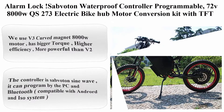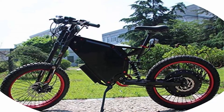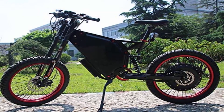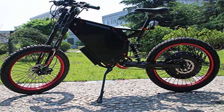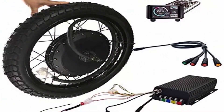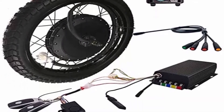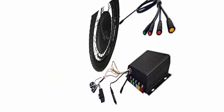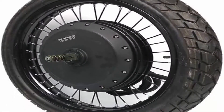Top 3: Safating — Waterproof controller, programmable, 72V 8000W QS273 electric bike hub motor conversion kit with TFT colorful display. Features the V3 curved magnet 8000W motor with bigger torque, higher efficiency, and more power than V2. The controller uses a sine wave design, programmable via PC and Bluetooth, compatible with Android and iOS systems.